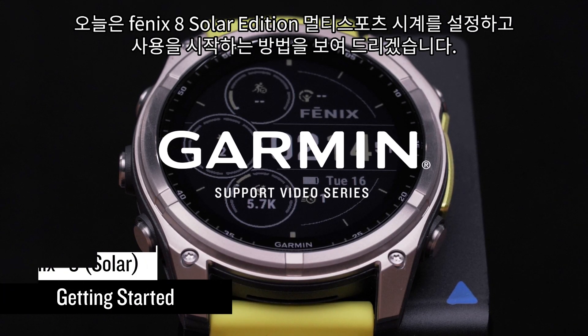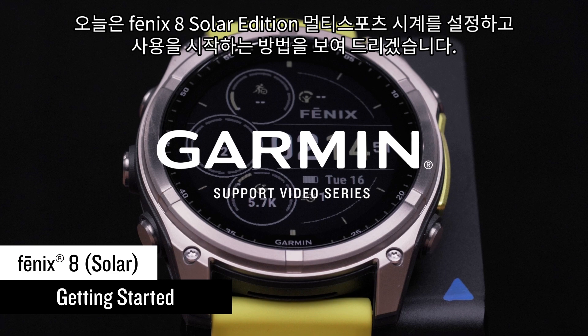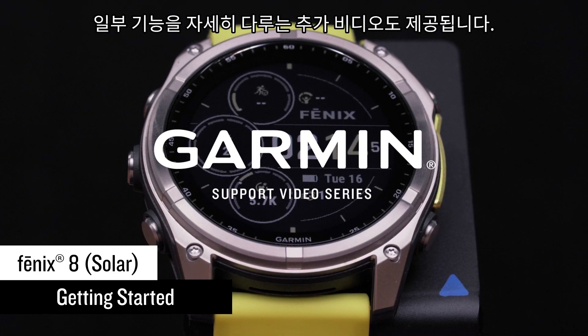Today we will show you how to set up and begin using your Fenix 8 Solar Edition Multi Sport Watch. Additional videos are also available that cover some of the features in depth.